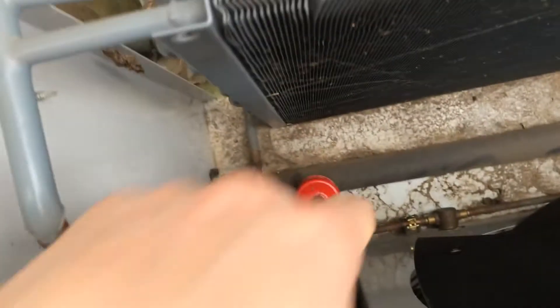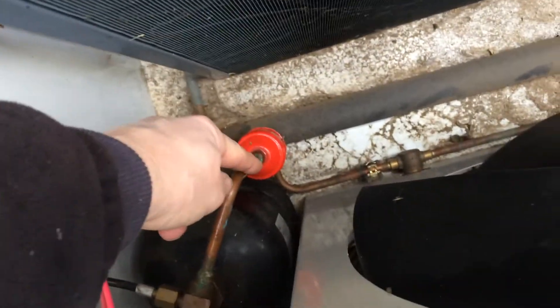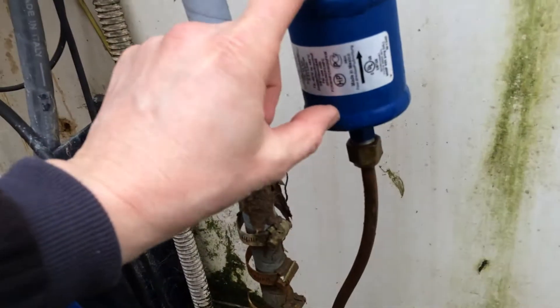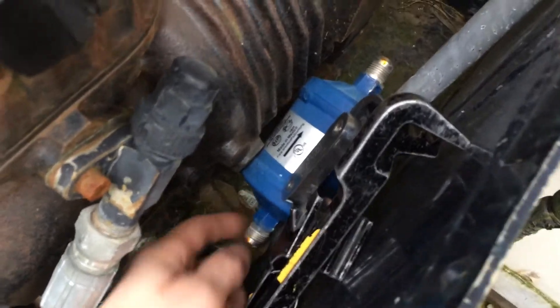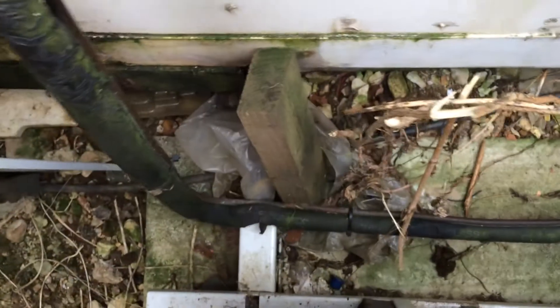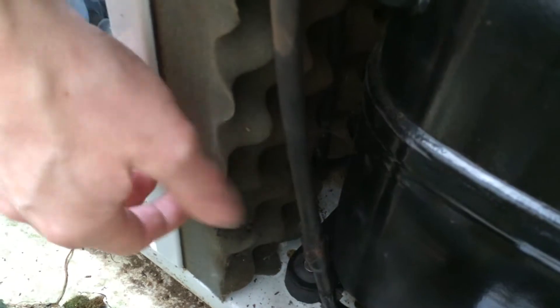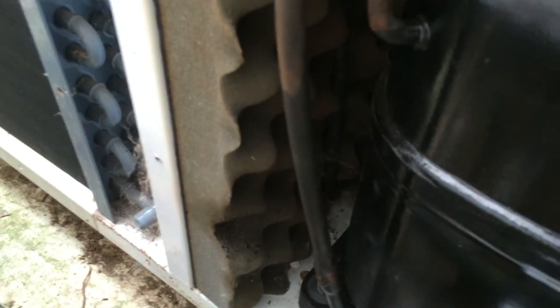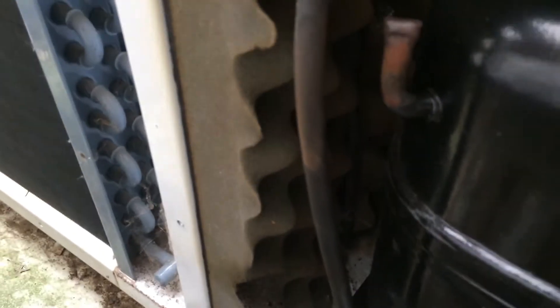It's got two dryers in. It's got one in the unit, and we've got another one up here. It's been changed. There's one left there. It's been changed in the past. I think the compressor's been changed too, because whoever done it has burnt the foam where they've done their joint.